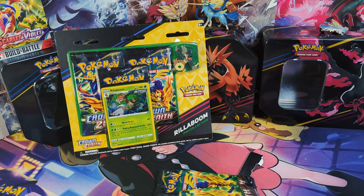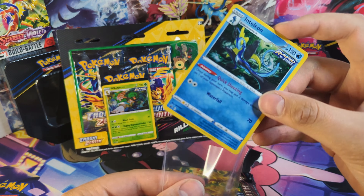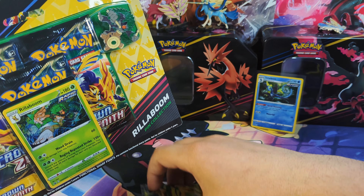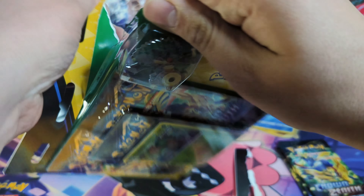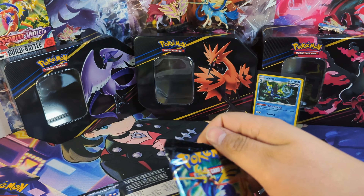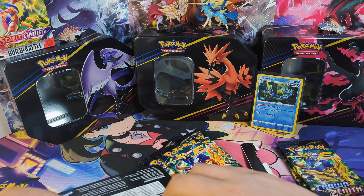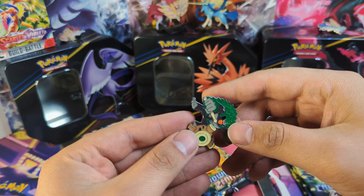There's the promo card if you haven't already seen that. Can't help myself with Crown Zenith — can't say no to any of the Crown Zenith products. Let's open these up and see how we do. I've just absolutely loved this set, and I do want to complete the master set.